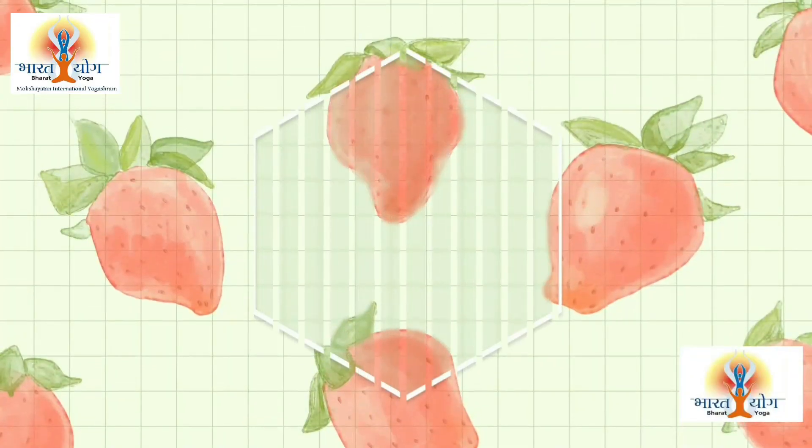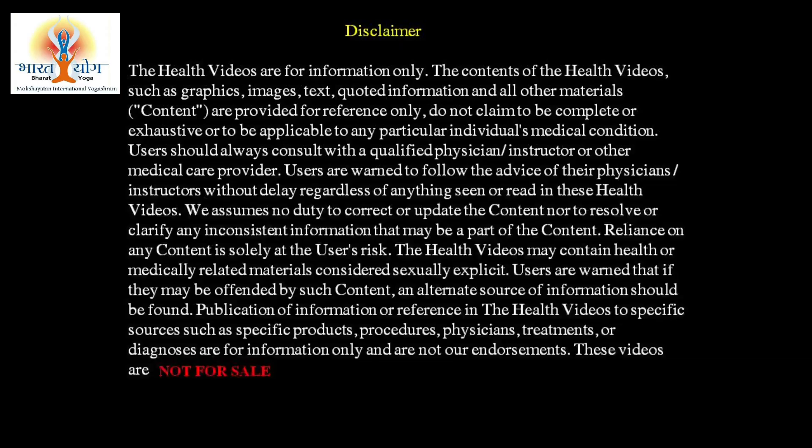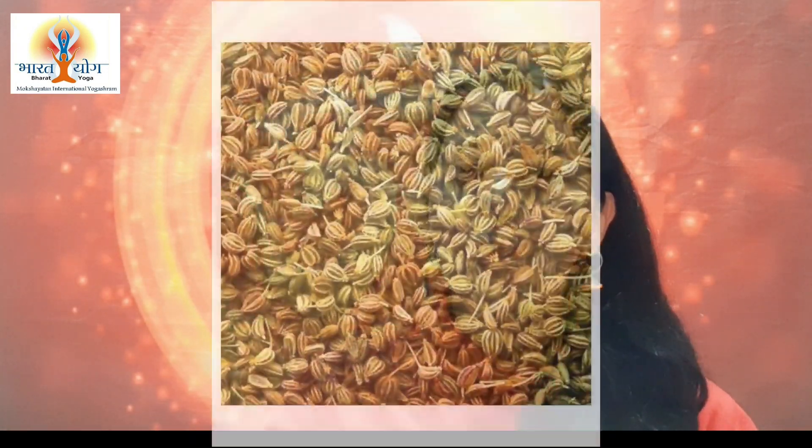So first is Ajwain tea. Ajwain is called celery in English, but we will be sharing pictures of Ajwain so if there is any confusion you can look at the picture and figure out what exactly Ajwain is. To make this Ajwain tea, take one cup of water and put it in a pan, let it heat and mix one small spoon of Ajwain in it.